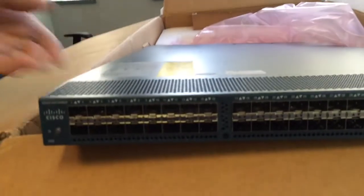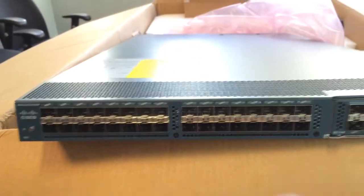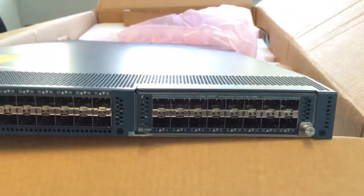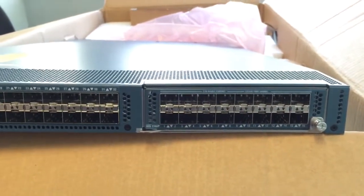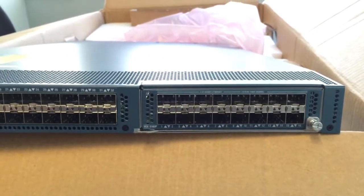On the front of the unit there are 32 fixed unified ports. We also have a 16-port add-on module that could be storage or Ethernet — again, just unified ports.